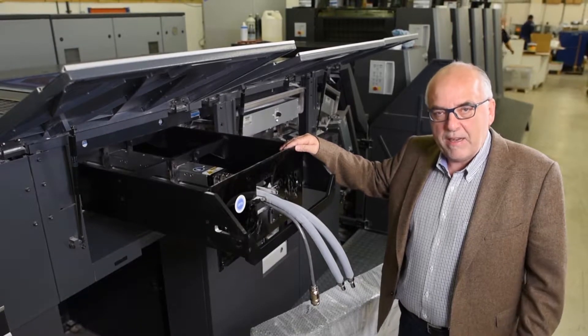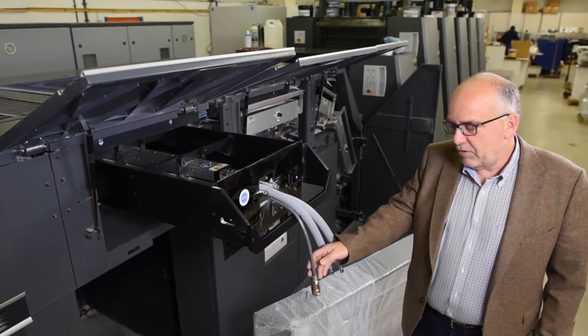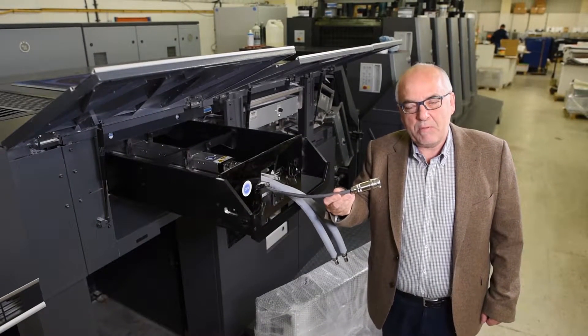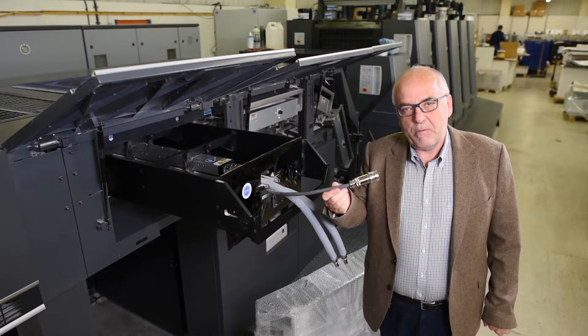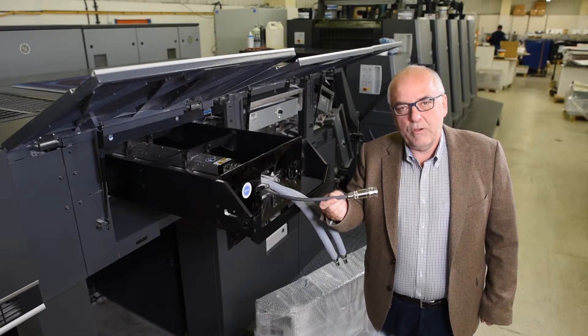So every Heidelberg machine can be retrofitted to the AMS LED system. What you see here is the power cable. We only use 7.6kW for this dryer that can cure up to full speed.